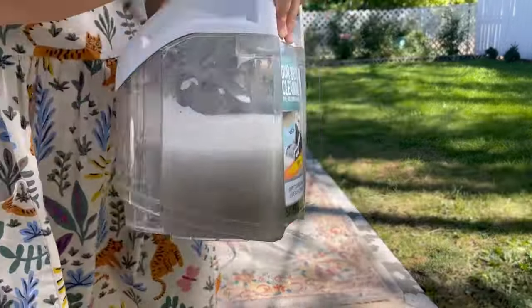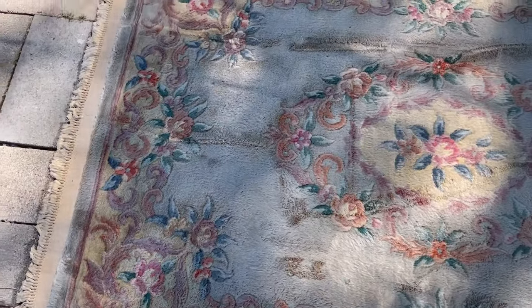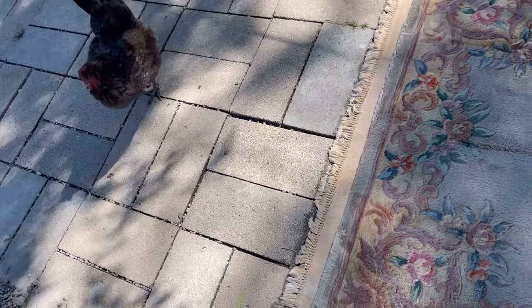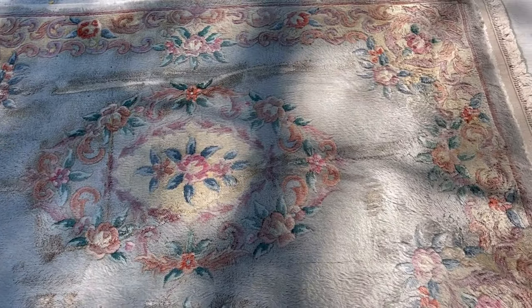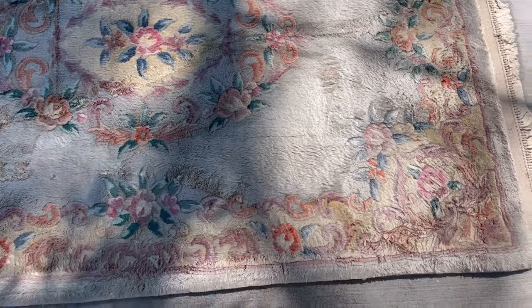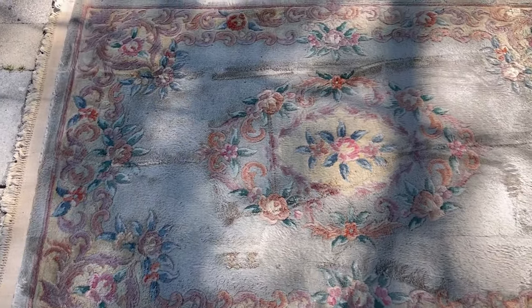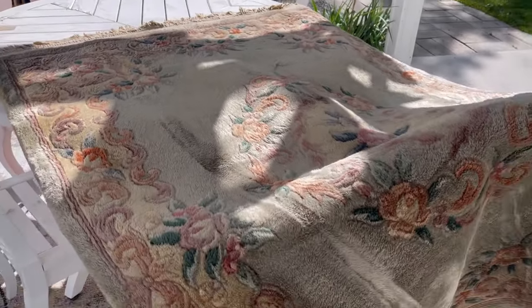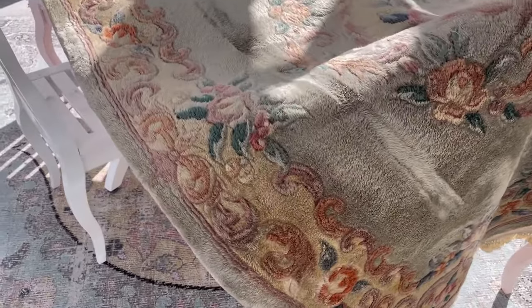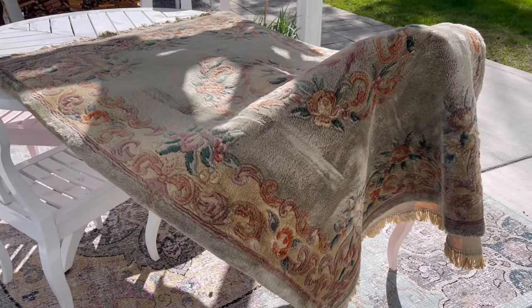I've tried to dry this as best as I could. Now I'm going to let it sit for 24 hours — tomorrow I'll flip it, and it'll be dry after that. Now that the rug is clean, I have it on top of my table and a chair to get air circulating through it so it can dry. I think it'll take at least 24 hours to dry, and that's on a nice warm sunny day.